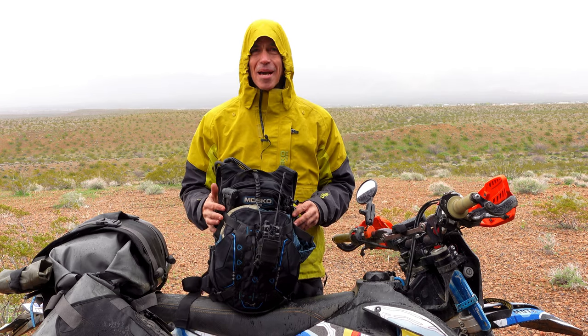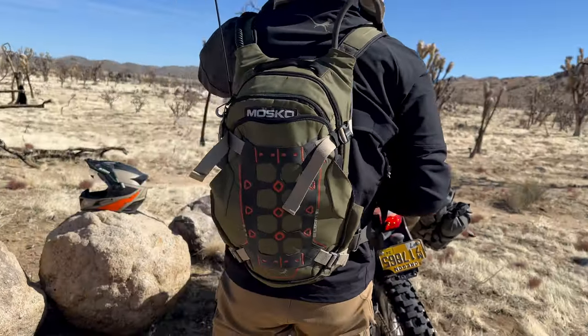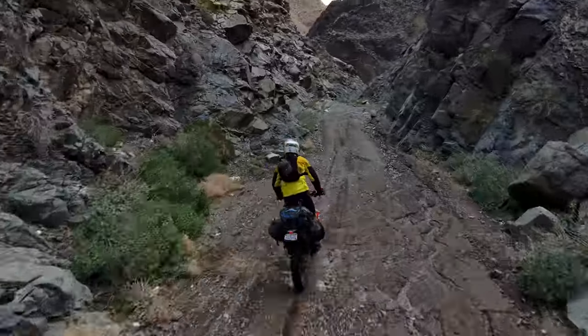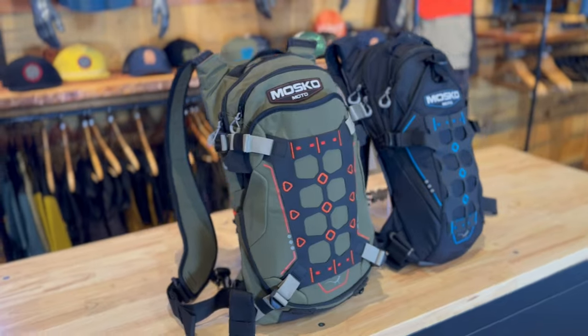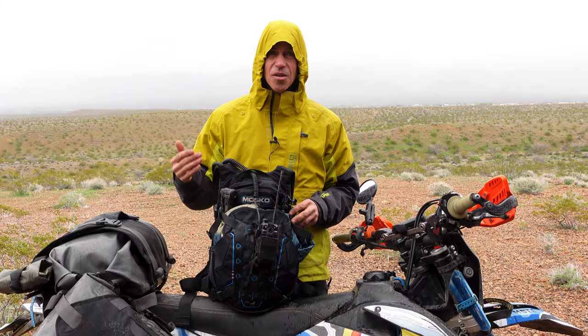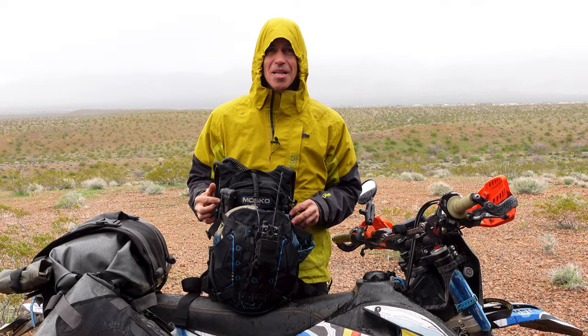I'm Pete with Moscow Moto and this is our Wildcat backpack. The Wildcat is a super comfortable off-road riding pack. We use it on adventure trips, single track trips, and for dual sport and enduro. It comes in two sizes, a 12 liter and an 8 liter. The two sizes are very similar to each other. I have the 12 liter with me on this trip, so that's the pack I'm going to use to demonstrate.